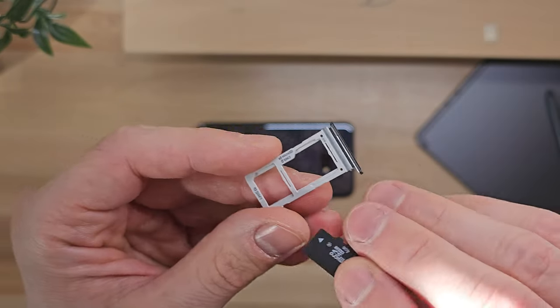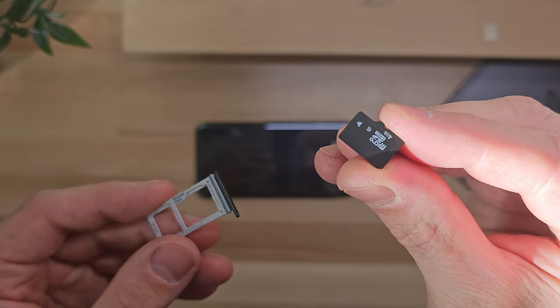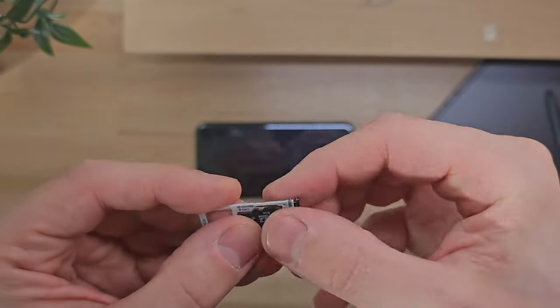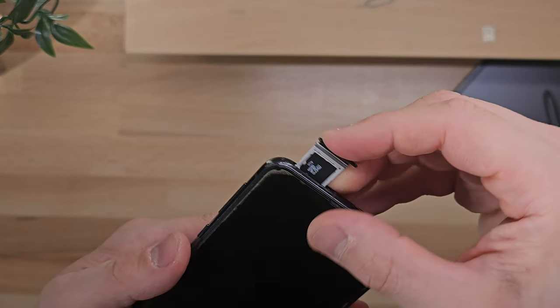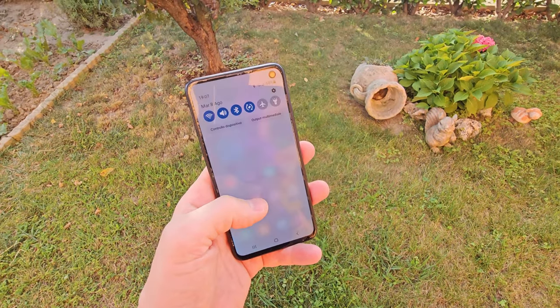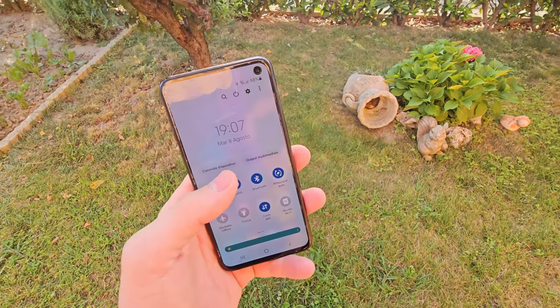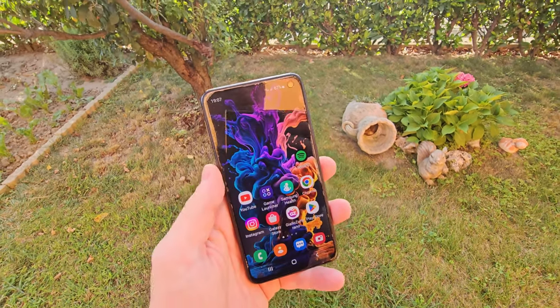As for call reception and data connection, the Galaxy S10e usually offers good performance. In my long-term use, I have never encountered any particular issues, always having good phone reception and data connection for the internet. The only thing to note is that it supports 4G technology and not 5G, but it is still a valid and fast technology.